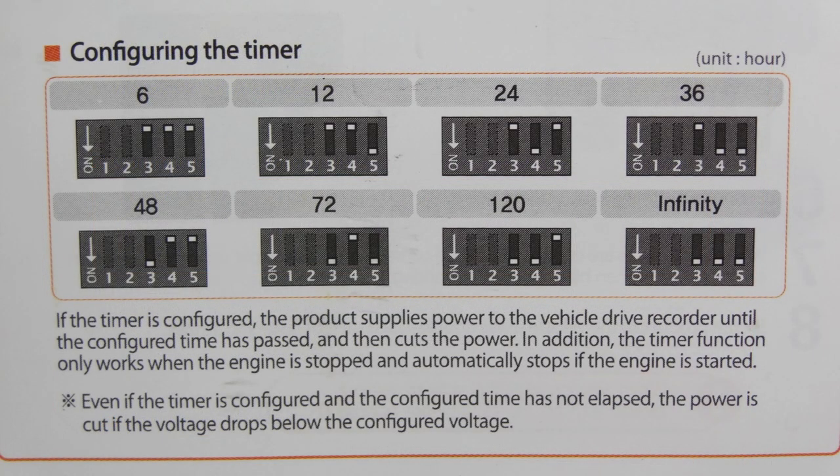The last three dip switches indicate how many hours you want the device to stay on after the engine is switched off — either 6, 12, 24, 36, 48, 72, 120 hours, or continuously on.